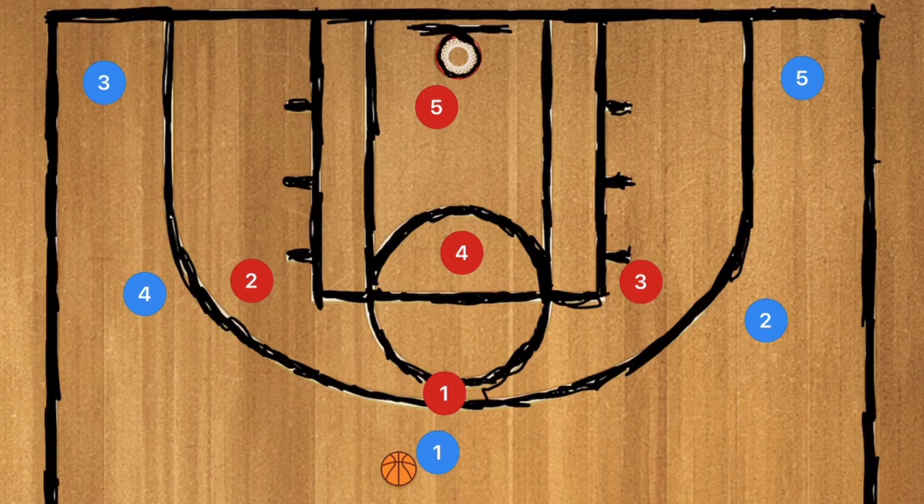Here we have the 1-3-1 zone defense. Now this is a zone defense, but it still works a bit differently than the conventional 2-3 or 3-2. So let me get down to it.